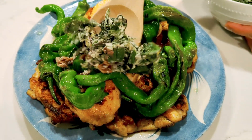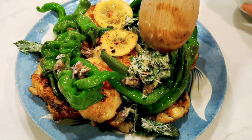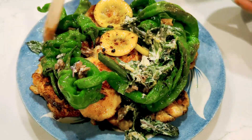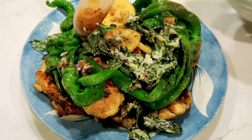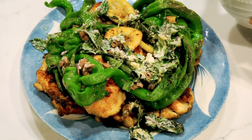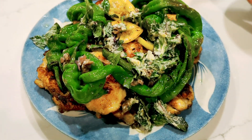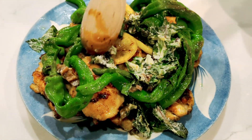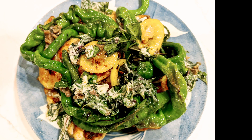The last step is to top the chicken with the butter mixture and serve with the peppers. So, what did you think guys? Did it turn out good or not? To tell you the truth, it's really delicious. I hope you learned something from me today — bon appétit! Thanks for watching, bye now!